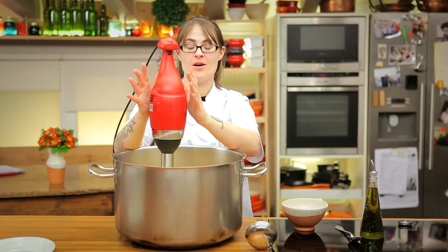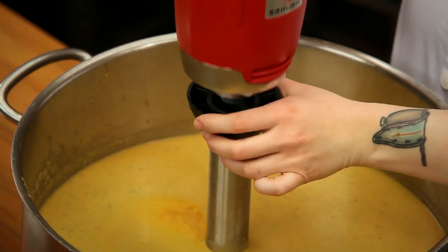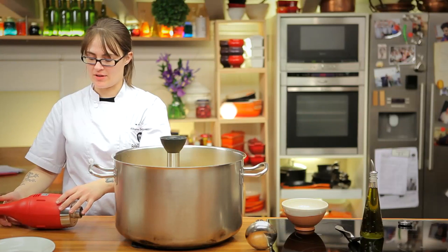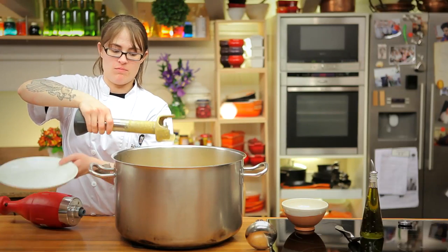In almost no time at all, we've created a delicious and fresh tasting gazpacho. So I'm simply going to detach the mixer here, set the motor to the side, and I can remove the wand and just wash it in the sink.